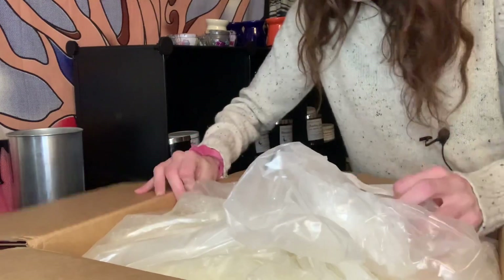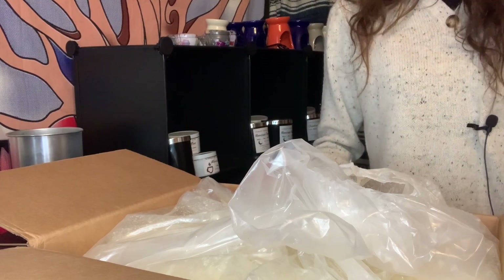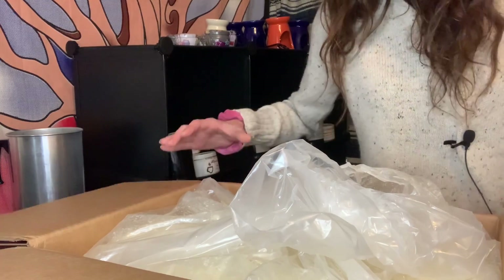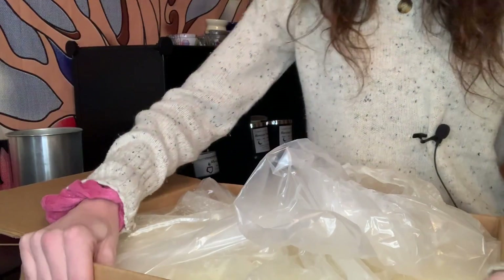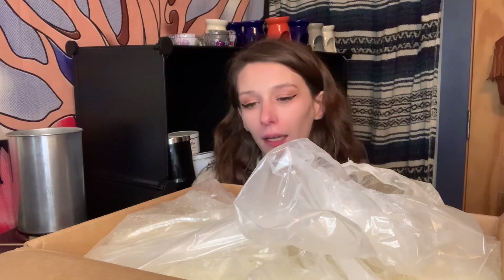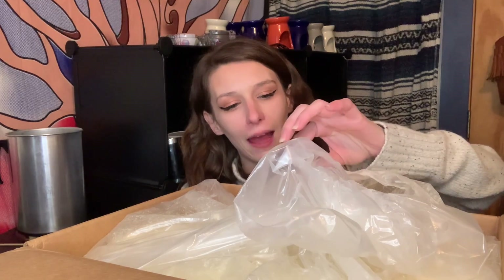I don't see instructions, which is fine — I did look it up beforehand. I do know some waxes come with instructions like melt point, mix temp, all of that. Maybe it's on the side of the box — no, it's not. So the melt point on this wax is 170°F, and the pour temperature is 140°F. It says it can hold from 6 to 10% fragrance oil. I like to do as much as I can, so I do 10% in all of my waxes.